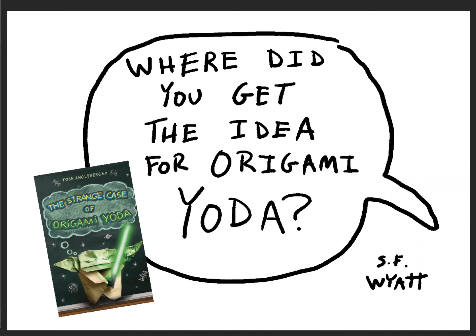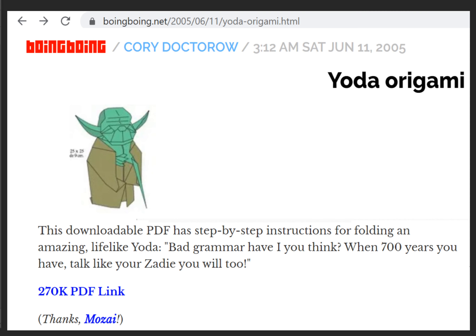Some authors, when they get asked where they got their ideas, they don't have a good answer. And for a lot of my books, I don't have a good answer either. But for Origami Yoda, I have the exact answer — I know exactly where I got the idea. In general terms, I got the idea from Star Wars. But more specifically, I got the idea of Origami Yoda from a Yoda made out of origami.